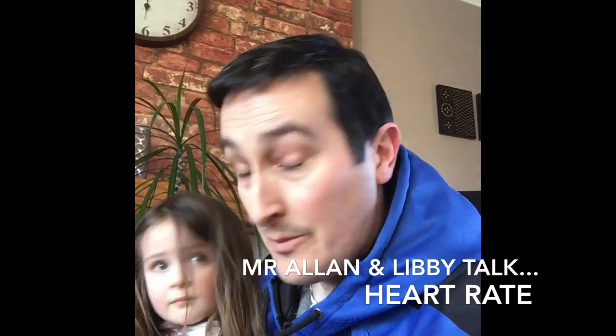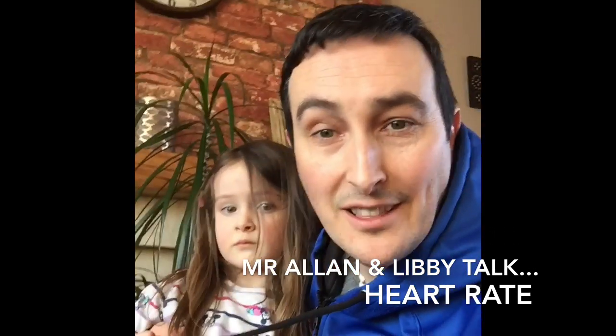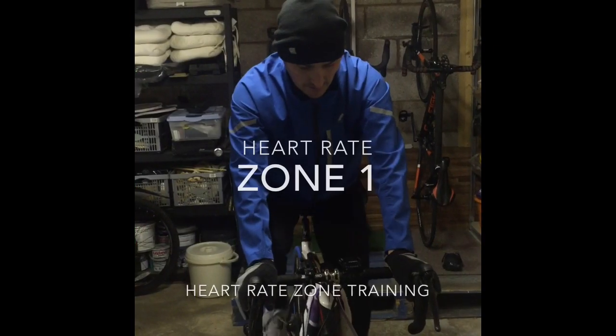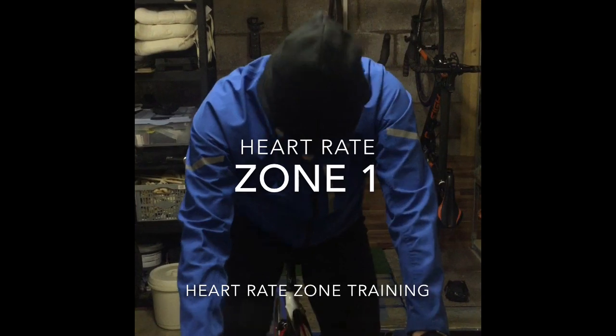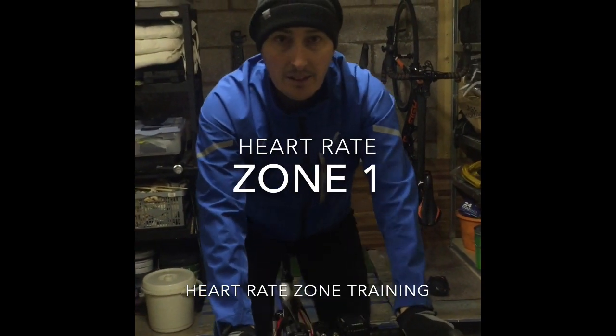How are we going to do it? We're going to put Mr. Alan on the bike to show you exactly what it looks like to go through each of the heart rate zones, and Libby is going to do the video. So I'm set up on the bike. I've warmed up. I've got my camera person on tow by the fabulous director Libby Allen, and I'm sitting nicely and comfortably in zone 1.